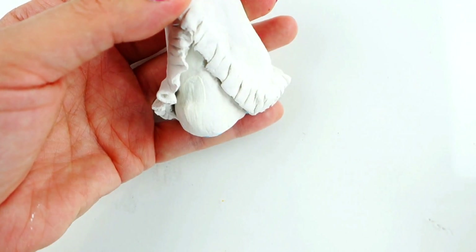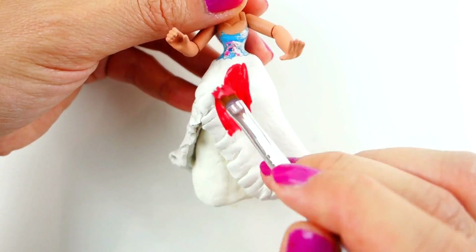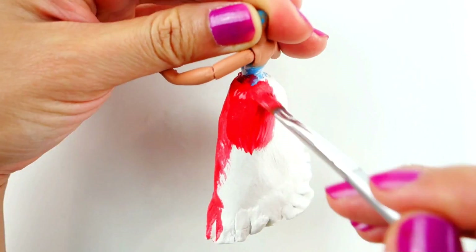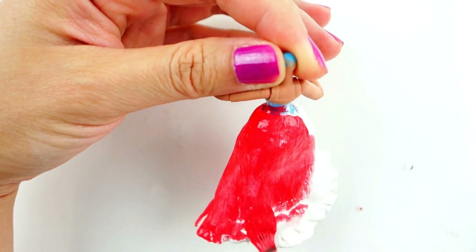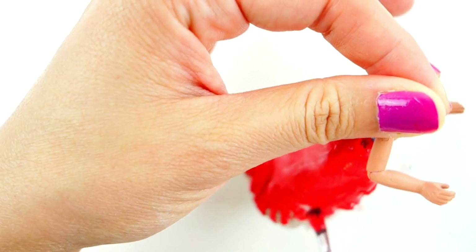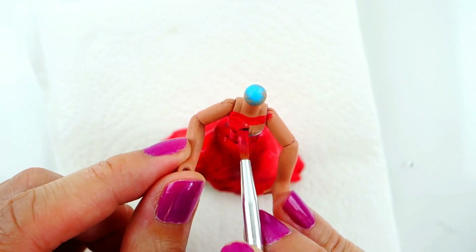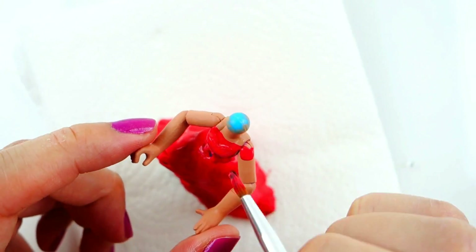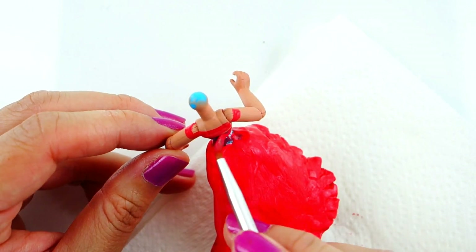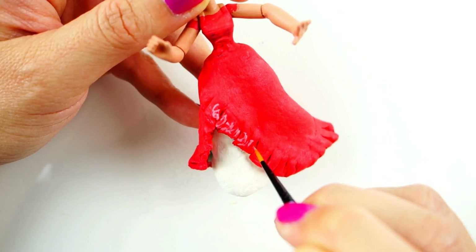I'm going to paint the inside part of her dress with a vanilla color. For the top part of her dress I'm going to use a crimson red. To make the ruffle stand out, I'm going to use some pink and freehand some details.